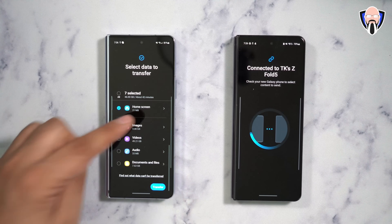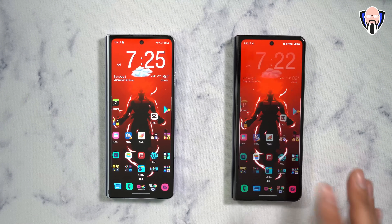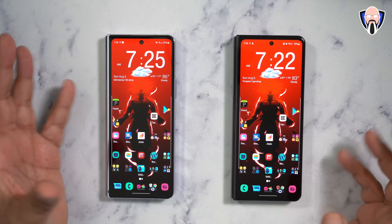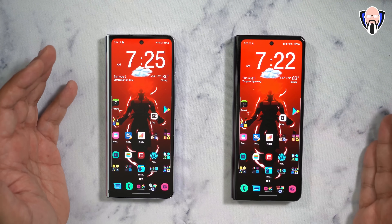So I select everything I want except those media contents, hit the transfer button, and it starts the process. This typically takes between 20 to 30 minutes depending on how much you're transferring. Wired will be the fastest; wireless will still take some time.